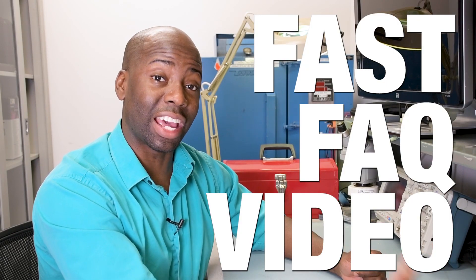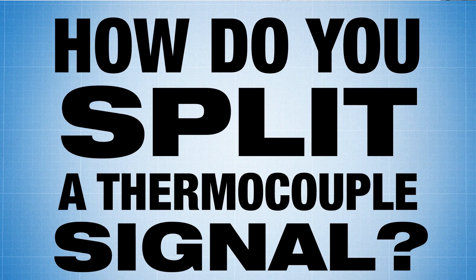Hi, this is Chef Omega and welcome to another fast fact video where we give fast answers to frequently asked questions. Today's question is: how do you split a thermocouple signal?